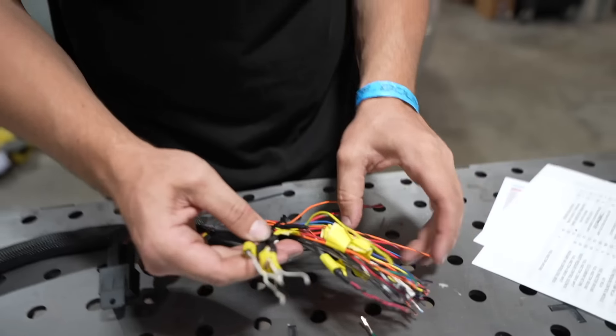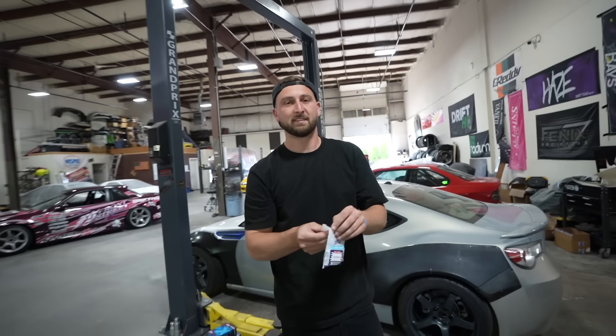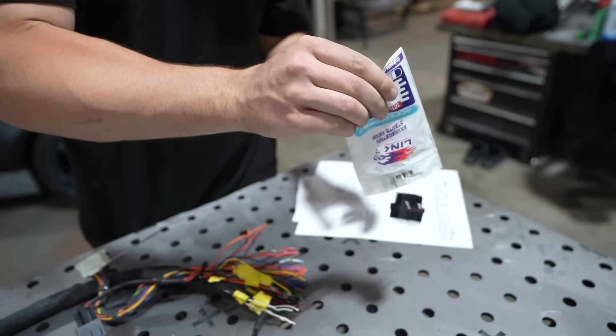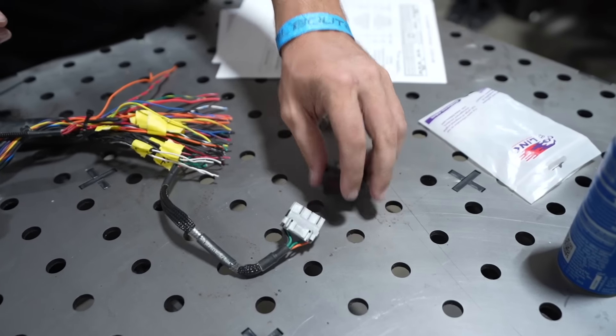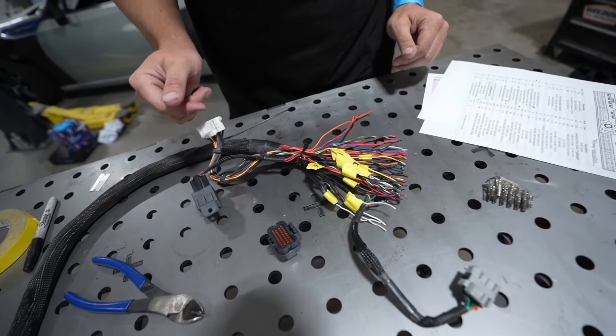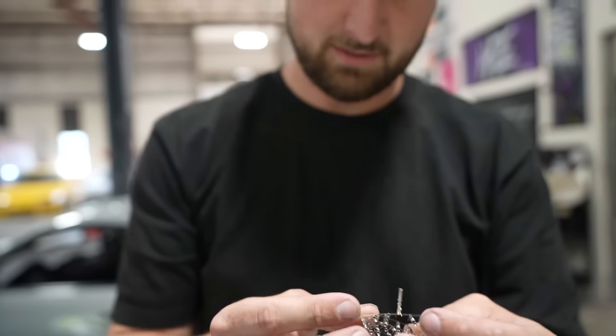Now we have no connector. We need to put a connector on it that works with the Link standalone. We've got the Link A plug right here. Now we're going to put these wires where they belong on the standalone ECU — it's as easy as that.